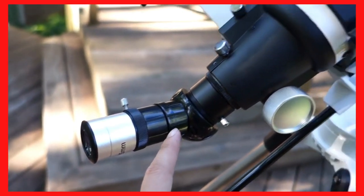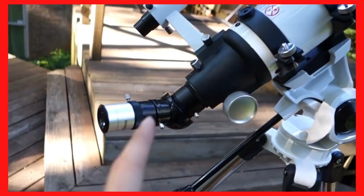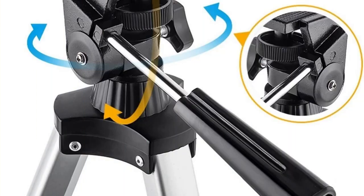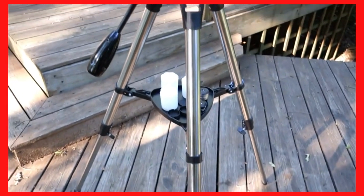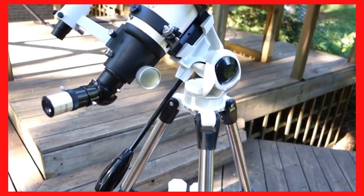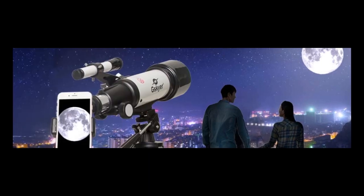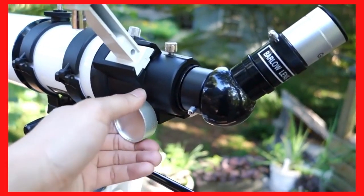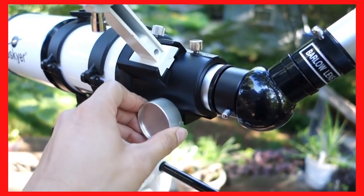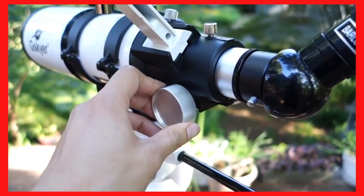The other two eyepieces you get are a 10mm and a 5mm — they're pretty small. I prefer to use the bigger size. Here is the carry case that you can put everything into. It keeps everything in place and also helps keep the tripod very steady.